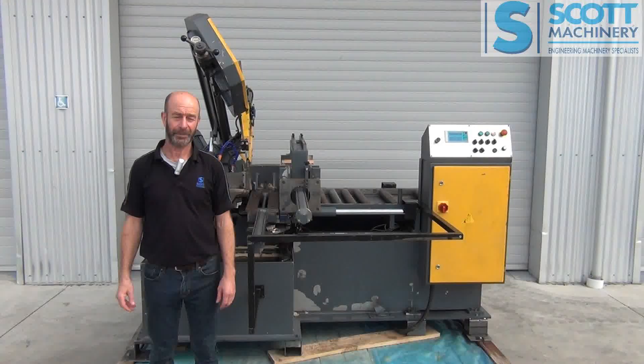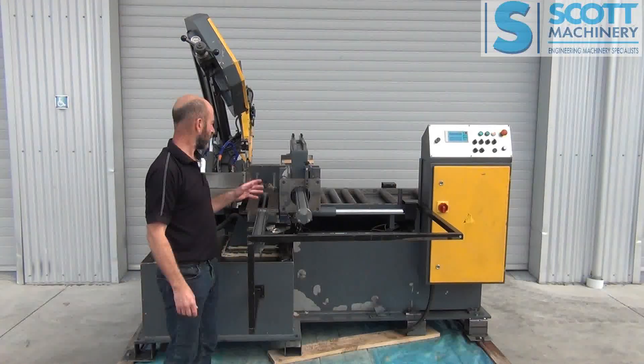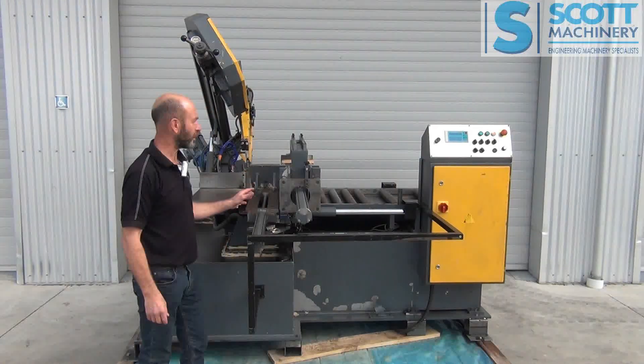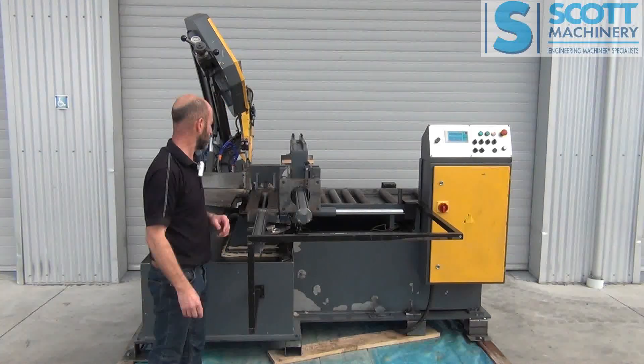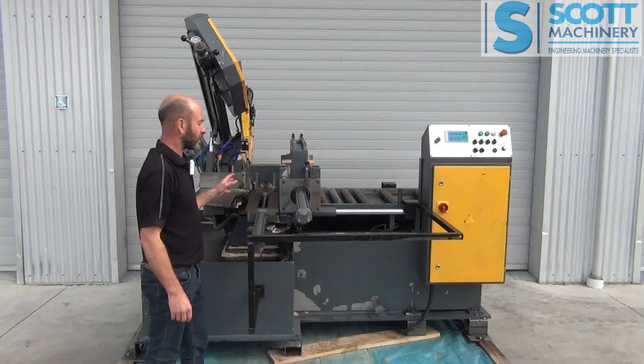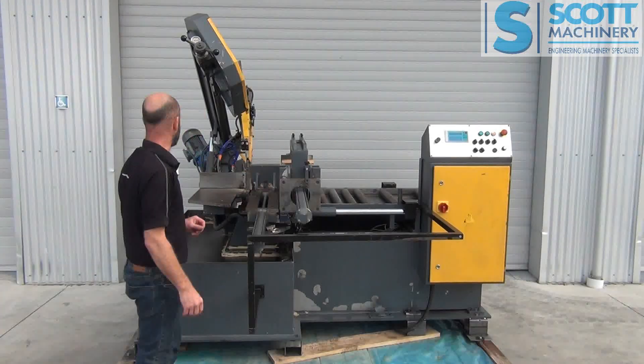Hi there, this is our Beka-mak 320 — a good quality European horizontal single mitre shuttling vice automatic bandsaw. This one's in good condition, with a little bit of surface rust but not bad.